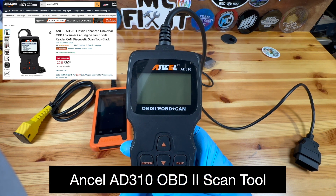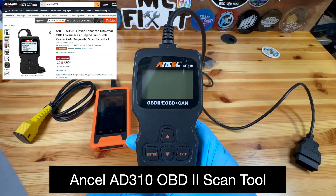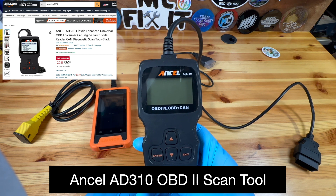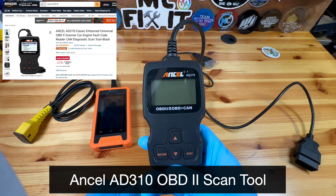The first one is an Ancel AD310. This scan tool pretty much only allows you to scan and clear codes. It will just give you the code number with no additional information, so you have to look up the code online.